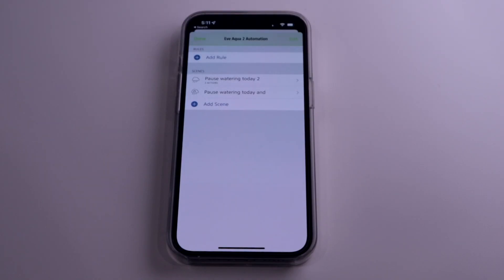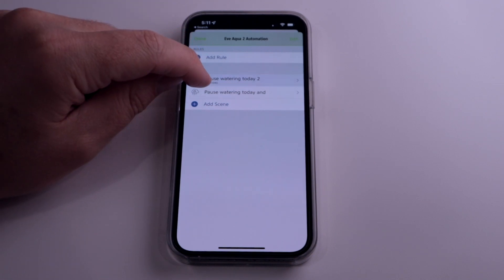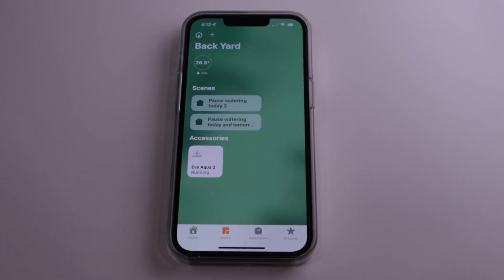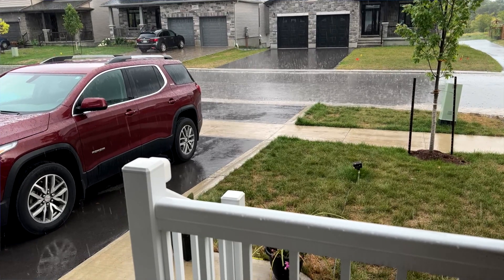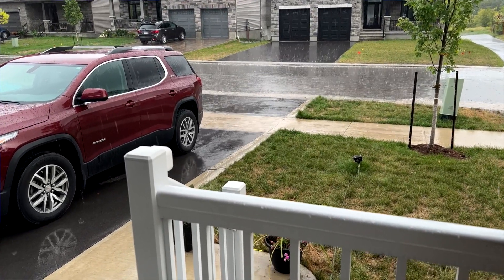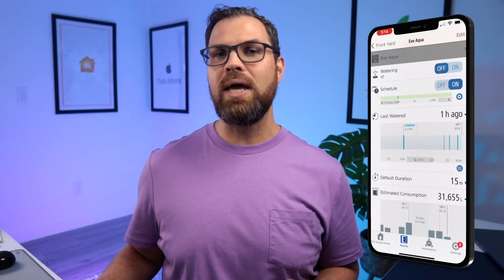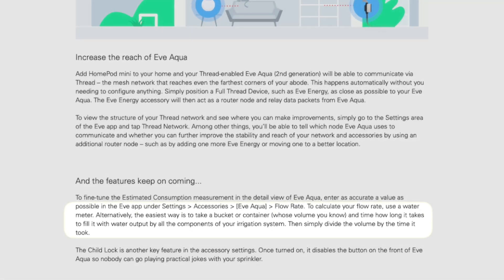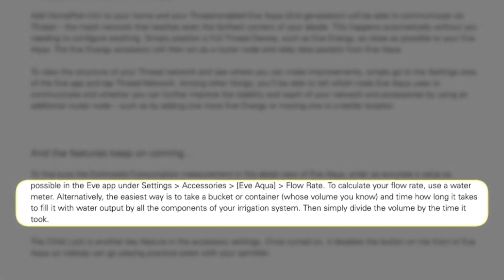There are also some suspension scenes that you can install, like pausing watering for the current day, as well as today and tomorrow. Once installed, you'll be able to enable those scenes right in HomeKit, not just the Eve app. So if you know rain is in the forecast, it's an easy way to save money and let mother nature do the watering for you. The Eve app also allows you to view a history of your watering and shows your estimated water consumption. For this to be accurate, you do need to enter your sprinkler's flow rate, which should be included with the packaging that came with your sprinkler.